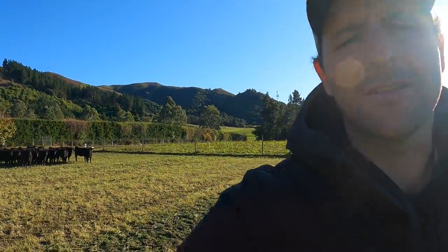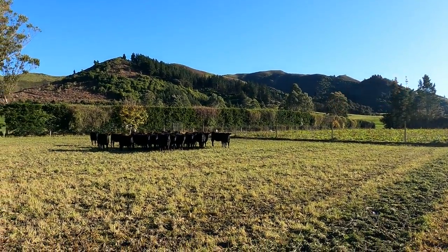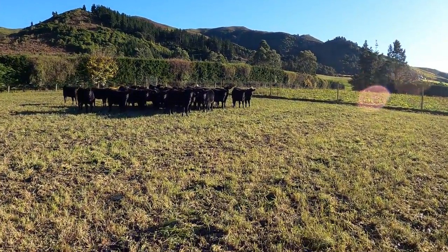At the moment we're in the process of setting all the breaks up — putting ewes and calves behind wires. These calves broke out last night during a thunderstorm, and if you know anything about calves and thunderstorms, they don't really like each other. So I just got them back and tied the wire back up. We'll chuck the power back on and these girls can go back onto their fodder beet.